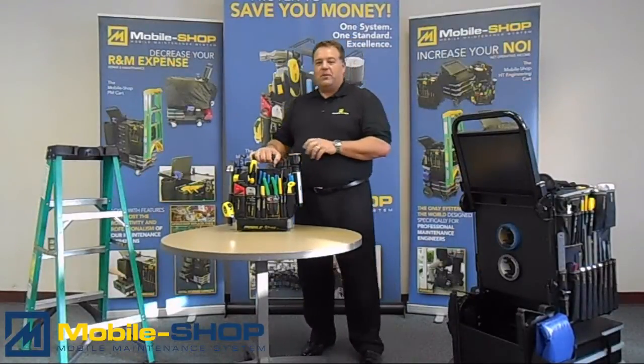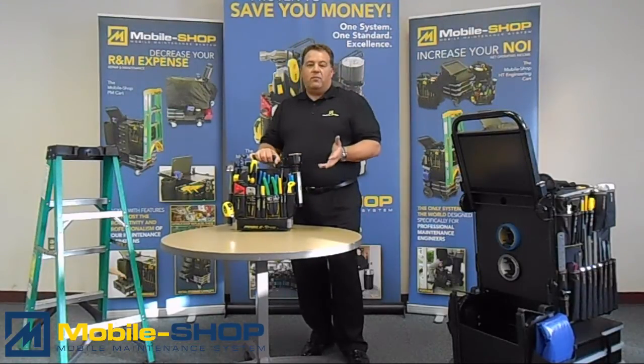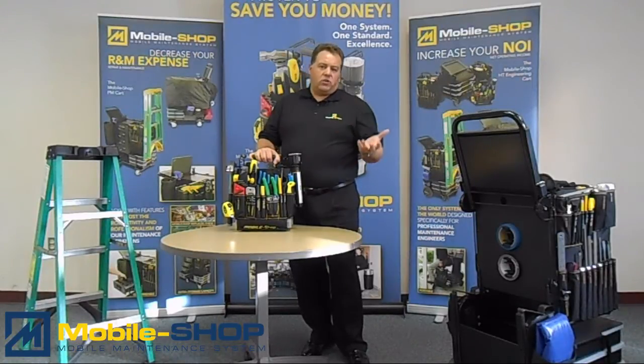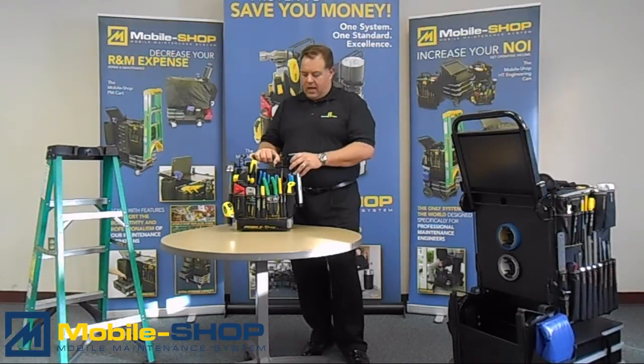I'm Angelo Mazzella with The Mobile Shop Company and I'm here to introduce to you today the Mobile Shop tool bag. This is known as the complete tool bag. It comes with 90 of the most commonly used tools, great for the retail homeowner as well as people doing large amounts of punch work and a bunch of smaller tasks that come up throughout the day.